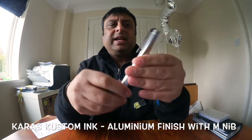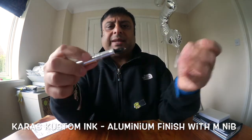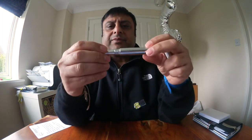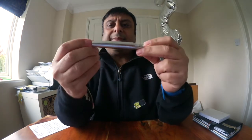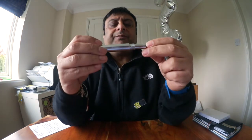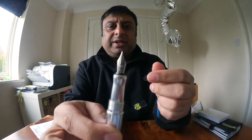I bought this pen from a Massdrop offer that was on recently. I went for the aluminium finish with the aluminium section — there are two other sections you can get: a copper section and a brass section. But I thought with the standard aluminium pen, the aluminium section would match much better. I went for a medium nib with this pen.